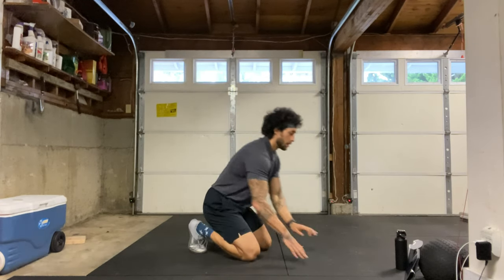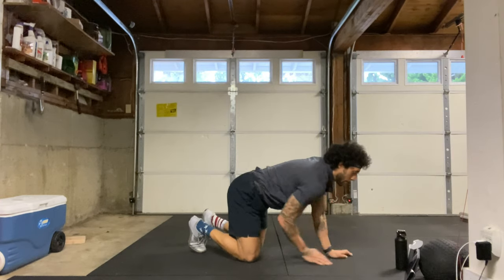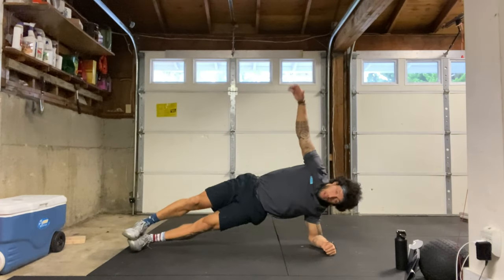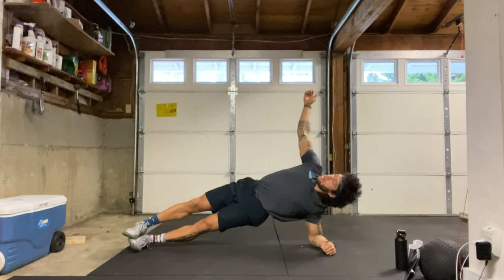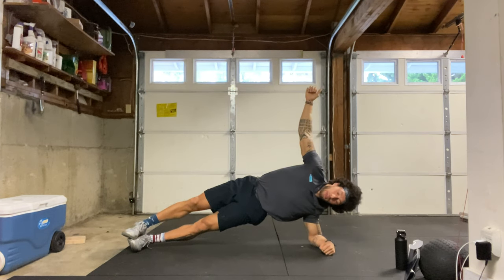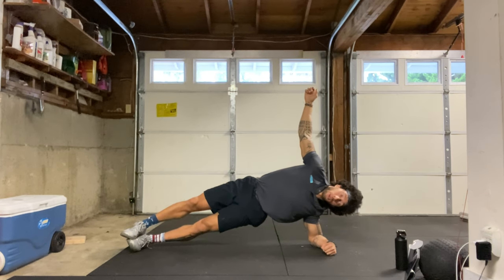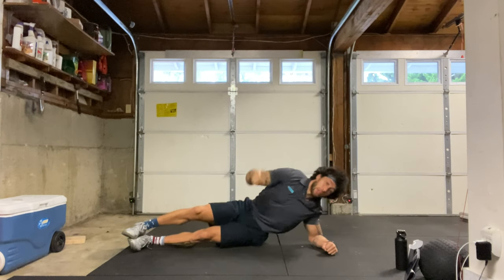We have our 40-second side plank on our left side next. Let's go ahead and get set up, starting in three, two, one, here we go. Hips up towards the sky, squeezing that belly button in, core nice and tight. We're about halfway there — 10 more seconds. Three, two, one, and relax.